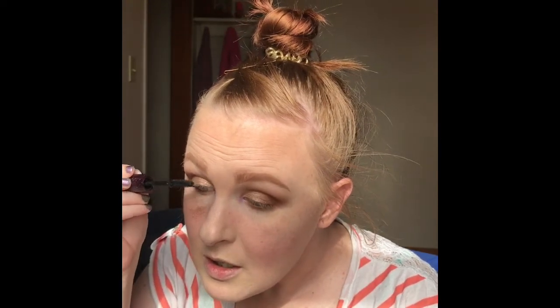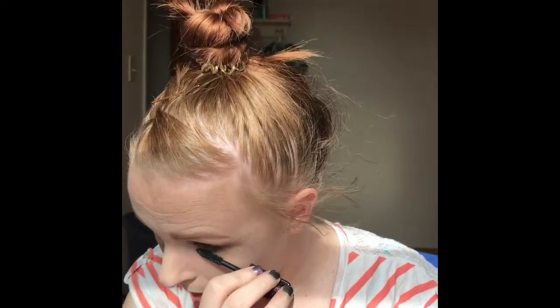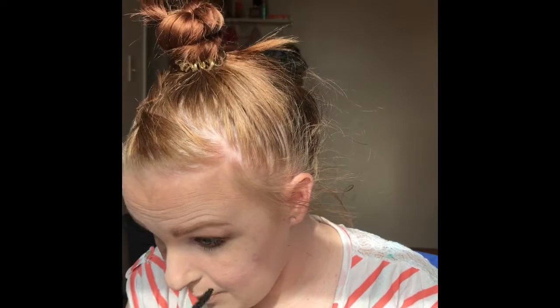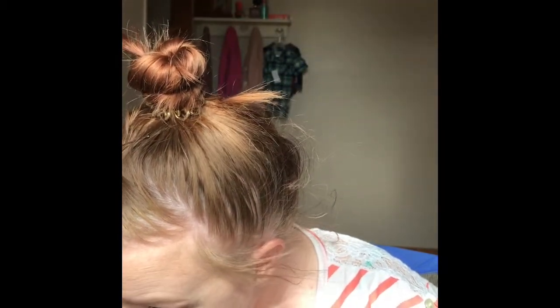For mascara, I'm going to go in with Tarte Lights Camera Lashes. If you don't already know, I love Tarte — I absolutely love their eyeshadow quality. I always try not to open my mouth when I do my mascara, but it never doesn't happen. I'm going to go over with the Wet n' Wild Mega Length. I love this mascara because look how small the bristles are — I can really get in there.